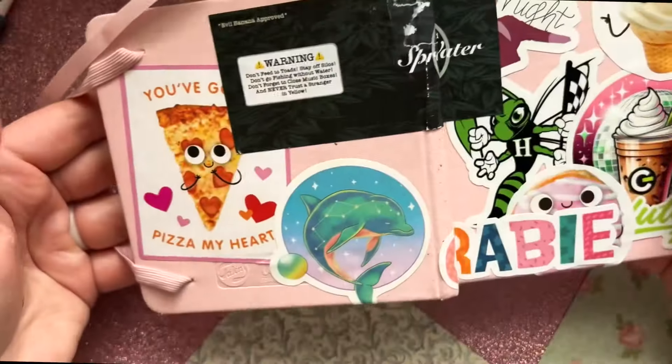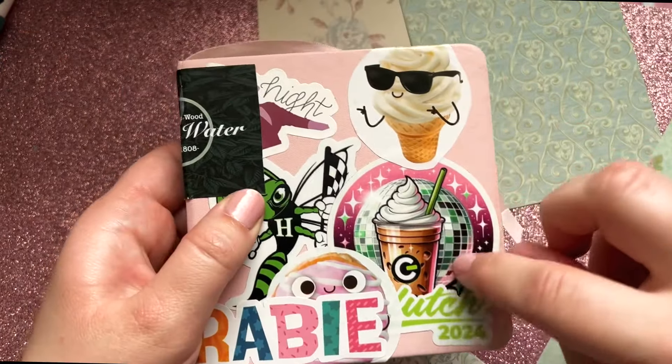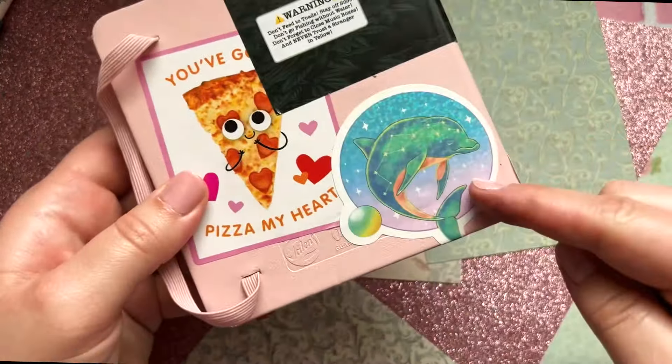Here's some appreciation for the stickers gathered throughout — I just collected stickers as I went. This is Jan from The Office, covered up once I got this from one of the kids in Tuck Everlasting. It says things like 'don't feed a toad,' 'stay off silos,' 'don't go fishing without water,' 'never trust a stranger in yellow' — and 'tree gap' if you guys know Tuck Everlasting. Then I have How Racing — my cousins and aunt and uncle's business — and Clutch, my favorite coffee place. These little guys were Valentine cards I gave to my students.